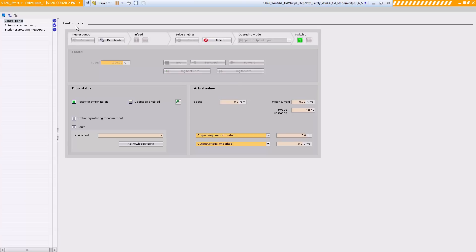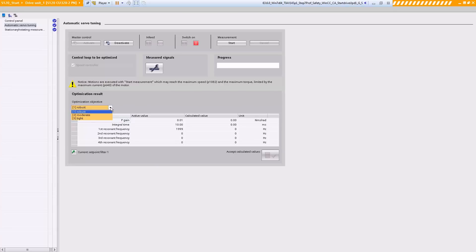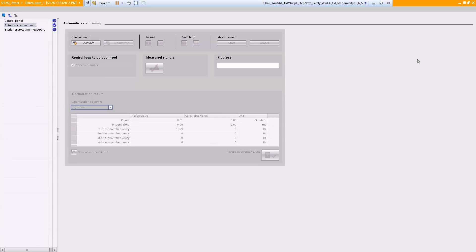What we can also do now is run the axis through an automatic optimization. Here is also a major advantage of StartDrive over STARTER, because we have now transferred the Sinamics optimization run here. We can also select how the axis will be optimized: robust, moderate, or tight. We won't go over this in this video in order to save time. Now I relinquish master control. We have reached the end, and I hope you have seen how quick and easy it is to commission our high-end servo drive system with the StartDrive software.